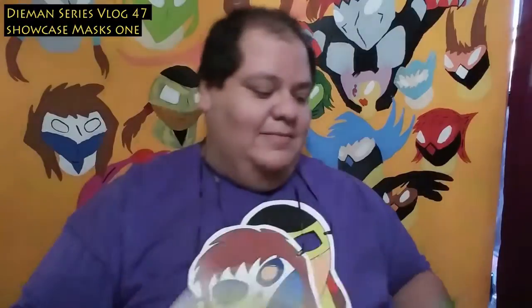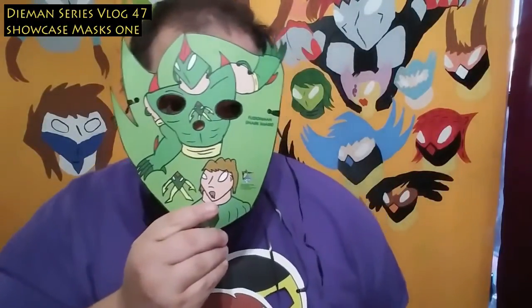This is the Fusion Man mask. I was supposed to tie it up but since I'm doing the video, this is the Shark Man mask. Right here is Diamond Luis Lopez, followed by Fusion Man and Shark — you can see there, see the eye holes and everything.